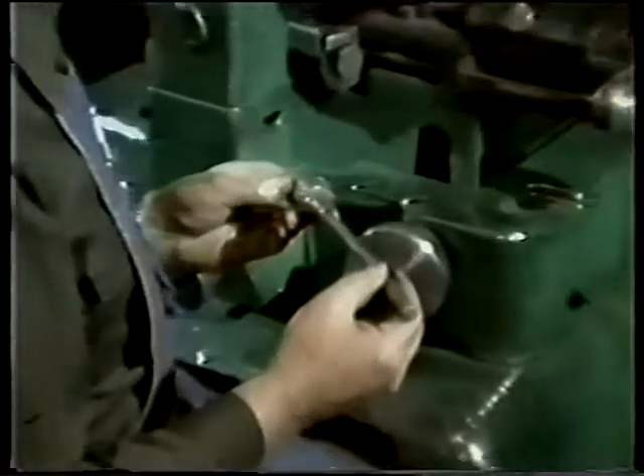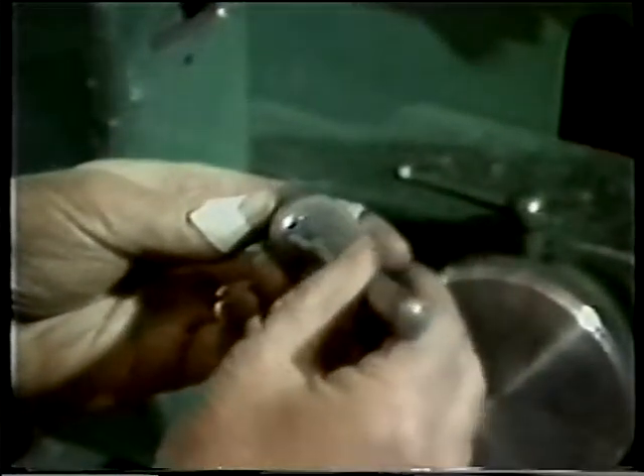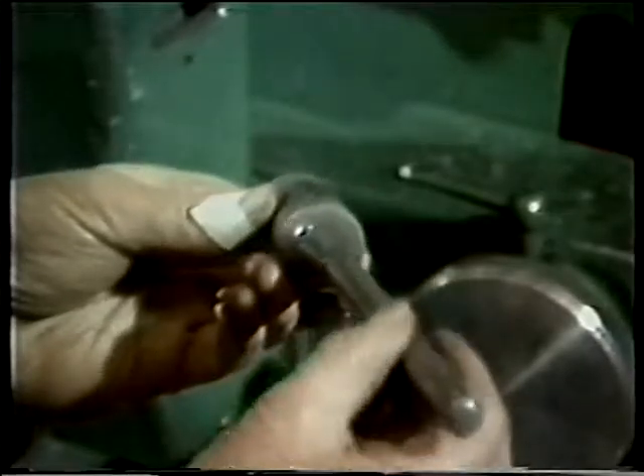Inspection checks are important to ensure surface finish and contours meet in-process requirements. After being visually inspected, the radius is checked on an optical comparator. Grid lines on the screen provide for accurate measurements.